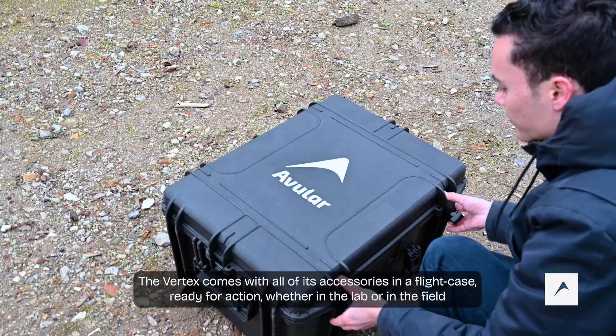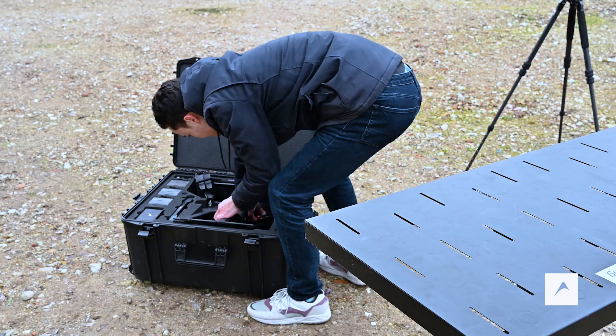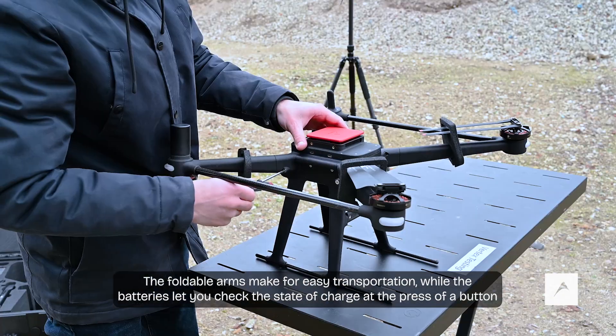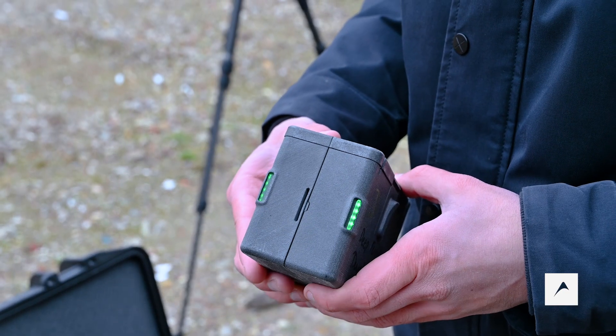The Vertex comes with all of its accessories in a flight case, ready for action whether in the lab or in the field. The foldable arms make for easy transportation, while the batteries let you check the state of charge at the press of a button.